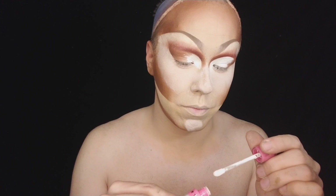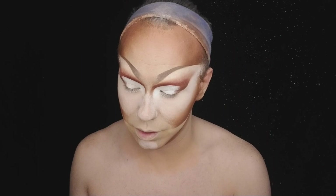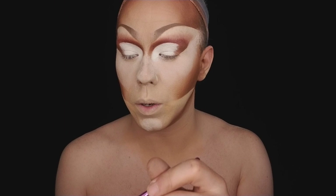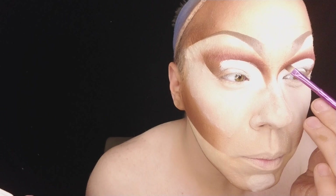I'm going to take that Jeffree Star white and put it right there. Then I'm going to take that same angle brush and get a darker brown — it's from Lefem as well, it's plum brown — and we're going to swipe that and really go in with that crease now that we have that white.